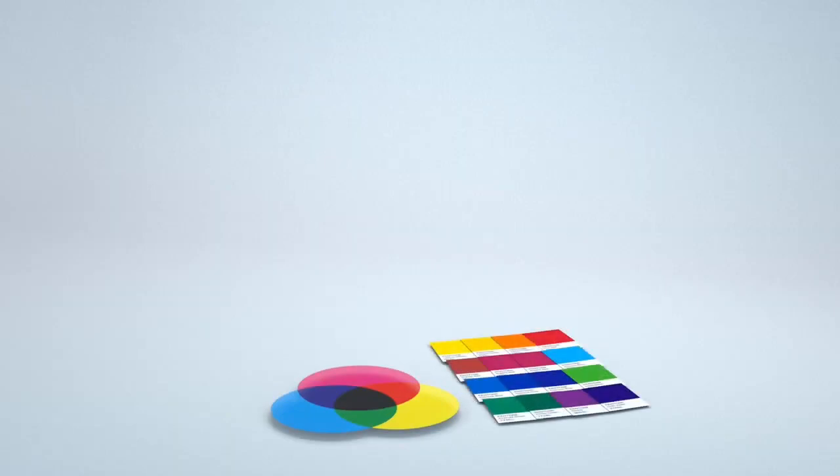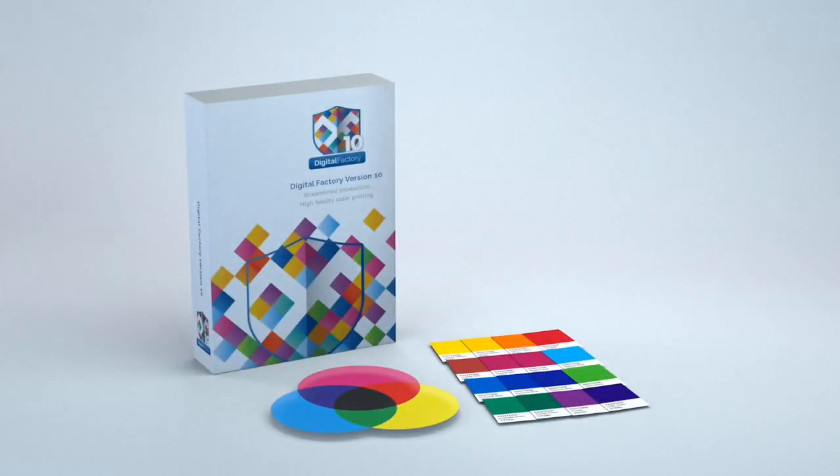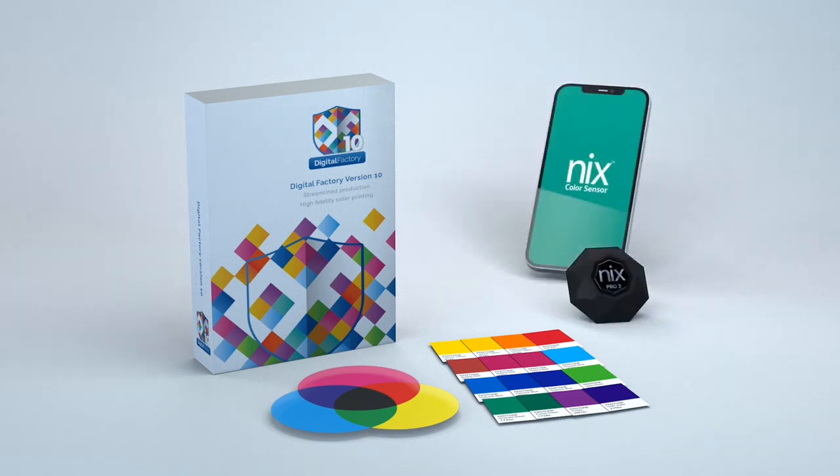Hey everyone! One of the most challenging parts of digital printing across all types of applications is the ability to match colors as accurately as possible. Catlink's Digital Factory family of RIPs now provide an amazing, easy-to-use solution by integrating with the Nix group of color measurement devices.